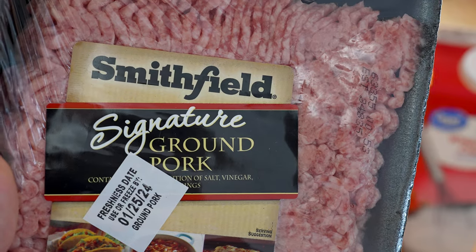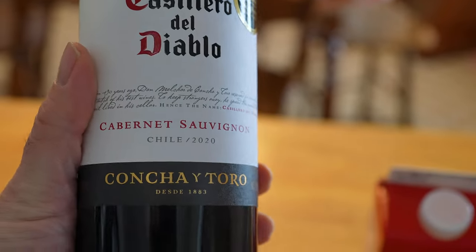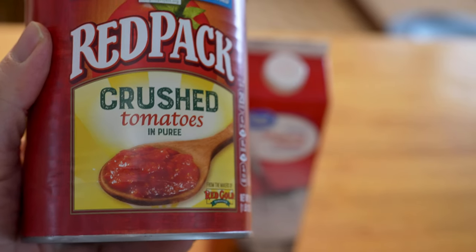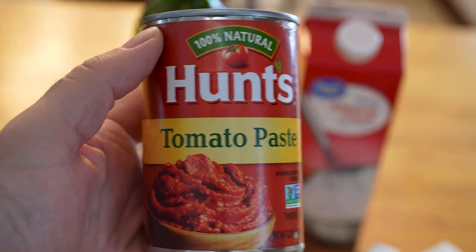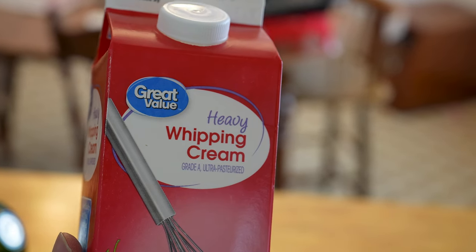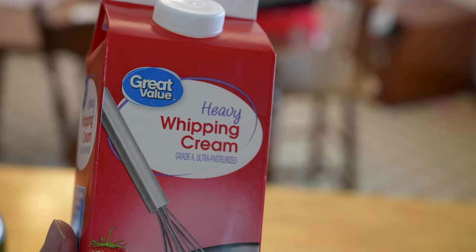A half a pound or 225 grams of ground pork. One cup of red wine — I've tried all sorts, and my favorite for this sauce is Cabernet. A 28-ounce can of crushed tomatoes, or two 14-ounce cans. Two tablespoons or 30 grams of tomato paste. One cup of heavy cream. You can also do milk, which is more on the classic side, but heavy cream is so much better — it creates a much richer sauce, richer texture, and a euphoric flavor.